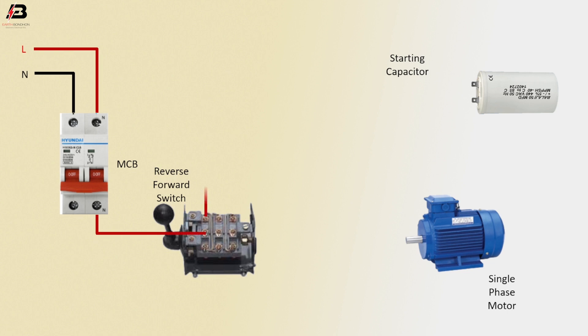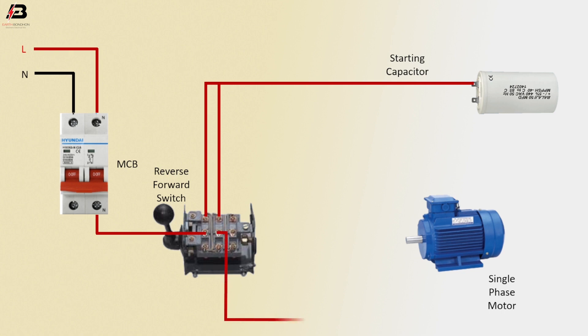Phase connection from reverse forward to connect starting capacitor. Phase connection from reverse forward to connect single phase motor. Another connection from reverse forward switch to connection single phase motor.